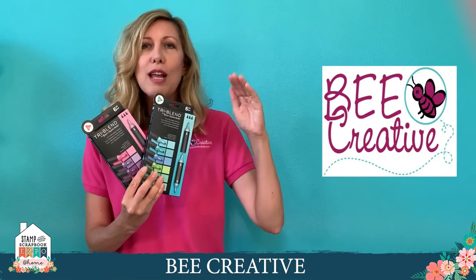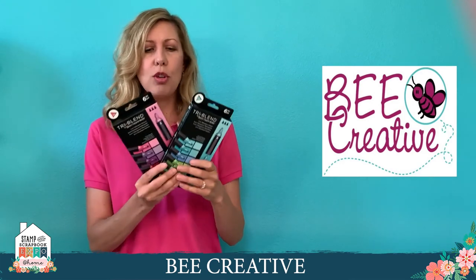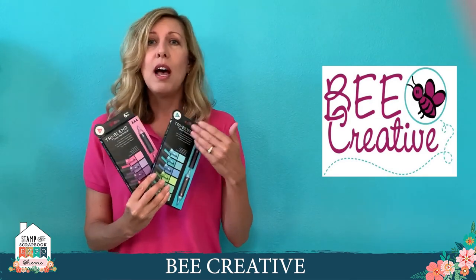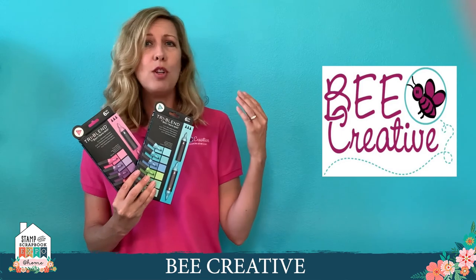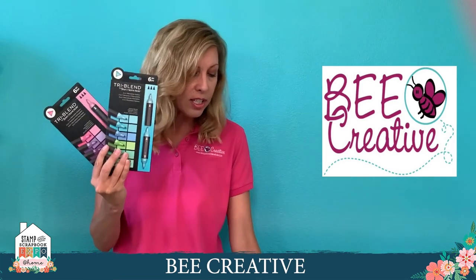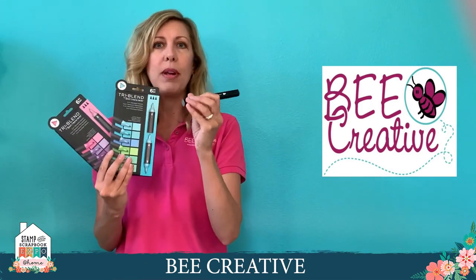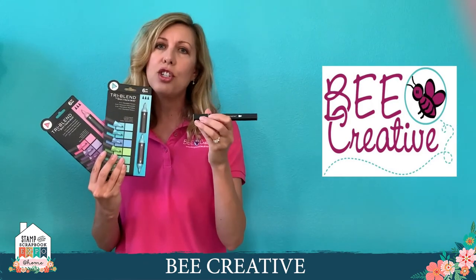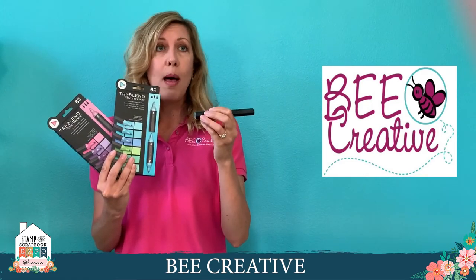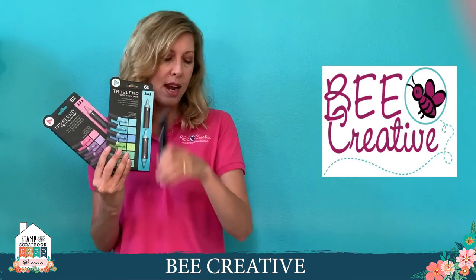When you select the item, you pick whatever color sets you want. There's a ton to choose from — if you like flowers, need skin tones, jewel tones, whatever it is, you get to pick two of your own sets. Plus you're going to get the all-important blender pen, which is a great way to add texture, take out color, and erase mistakes. It's kind of a must-have — the colorless blender pen.